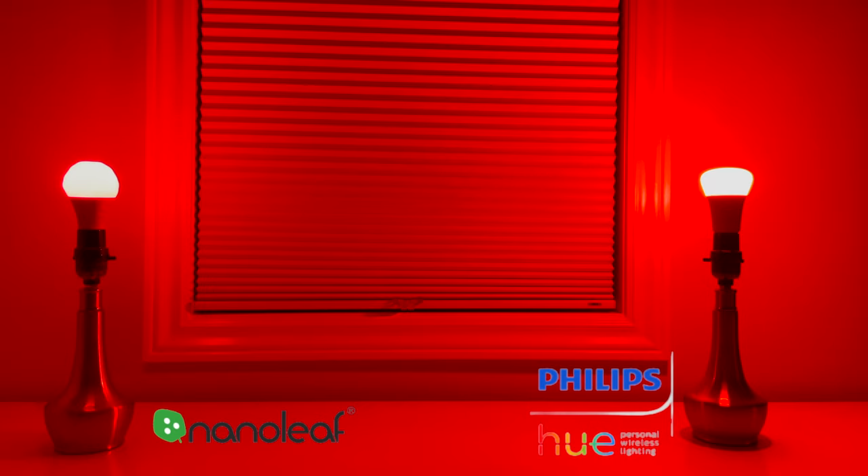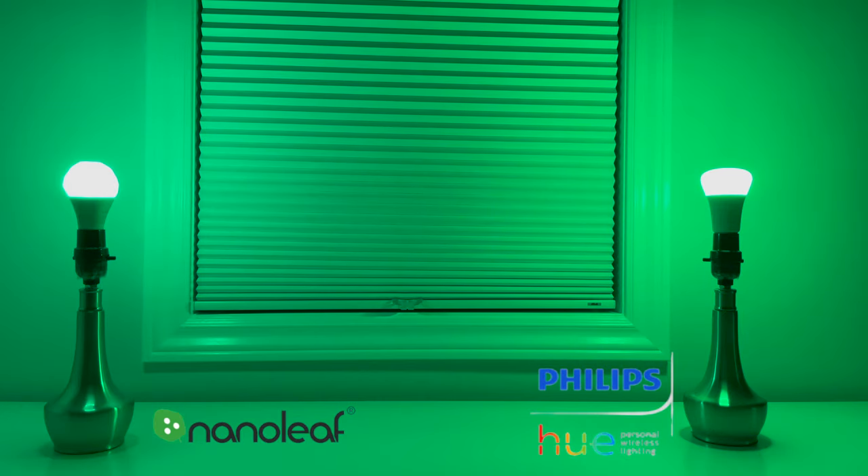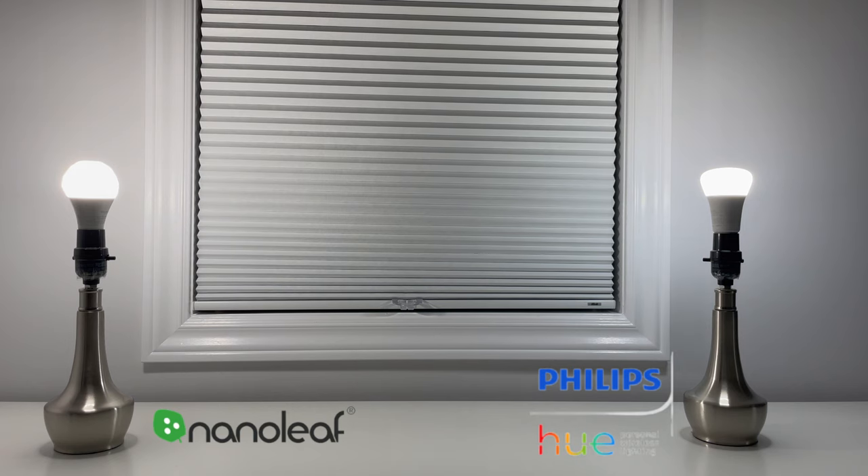Turn my Den lights purple. The Philips Hue seems to have a bit of a brighter purple — this is where I'm noticing the Nanoleaf isn't quite as bright. Turn my Den lights yellow. That is pretty sad for both of them — they both look super green to me. Turn my Den lights green. I can see a bit of a difference. Turn my Den lights white — whoa, that is bright. I would say the Nanoleaf actually looks slightly brighter than the Philips Hue. Both are pretty impressive here.